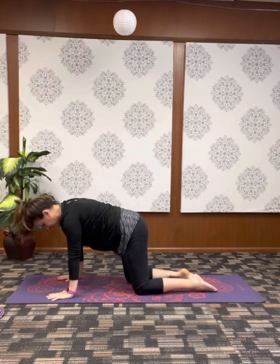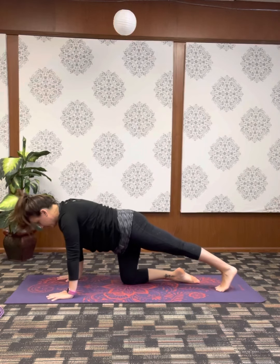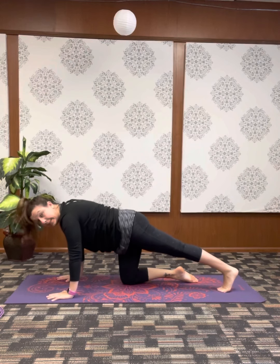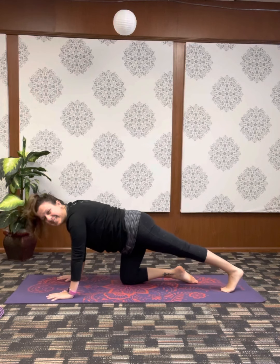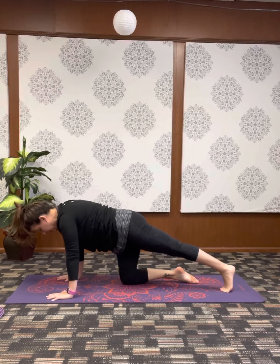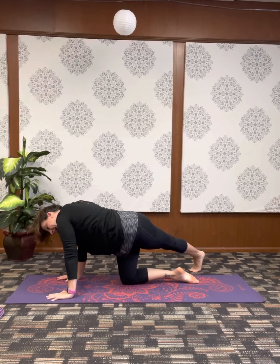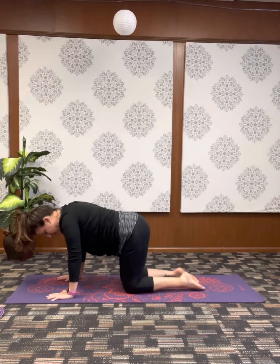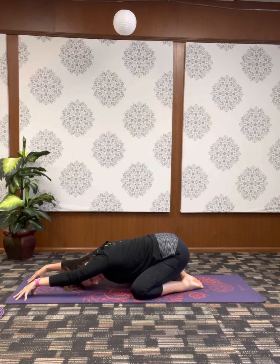Coming forward to tabletop, re-engaging the core. Inhale, exhale, reach the left toes back. Strong through the upper body, pressing the hands down into the mat, lifting through the upper back. Shift front to back, finding stillness. As you breathe, float the left heel and step it over towards the right, gazing over the right shoulder — another side body and IT band stretch. A couple of full breaths. Then float the left leg up, place the knee down into wide knee child's pose — big toes meet, knees wide. Come back, reach fingertips forward, and breathe in child's pose.